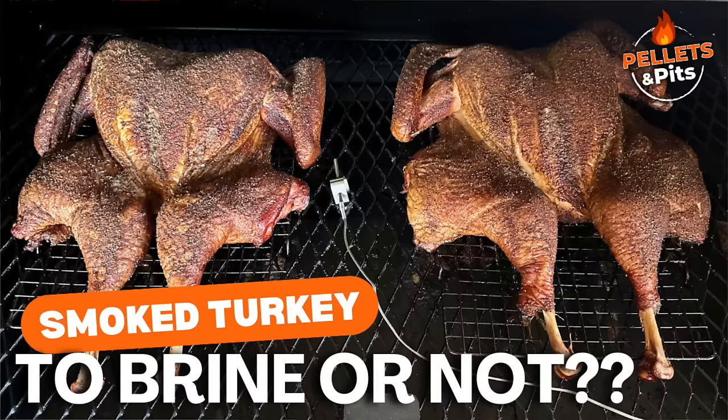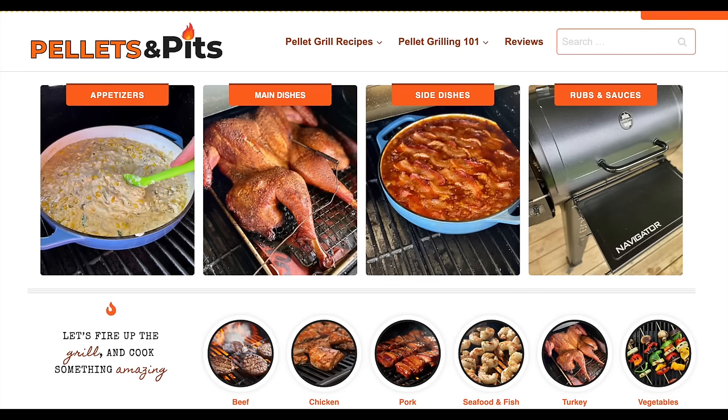Wet brine or dry brine? Throughout the years, I've told you a thousand times, I swear by wet brine. Today might change. We'll be open and honest about it, just like we have with all the other things we've done. Today's a dry brine. As long as the word brine is in there, I'm on board. This recipe will be on pelotonpits.com. Dry brine it is.